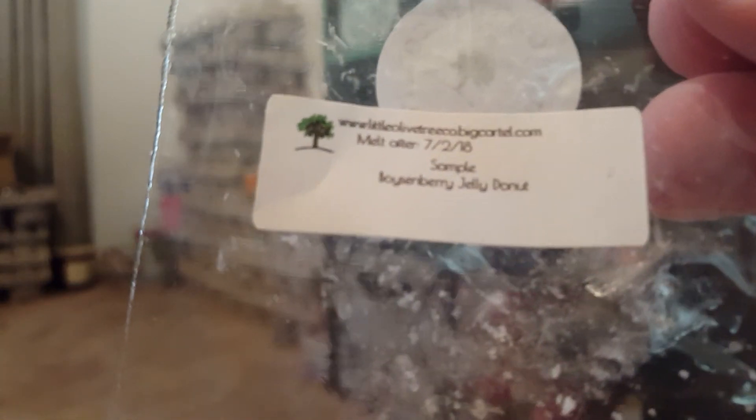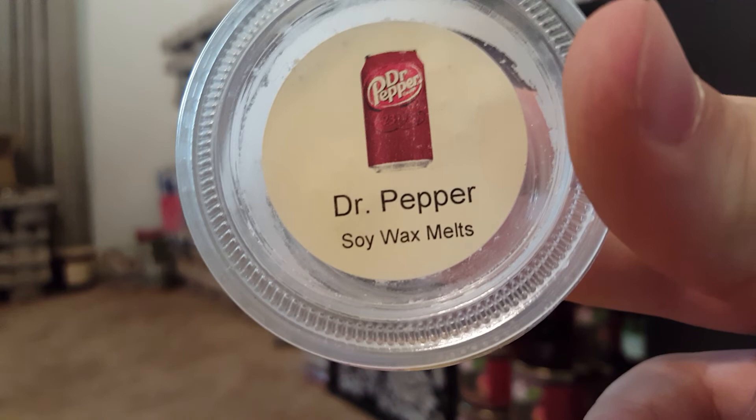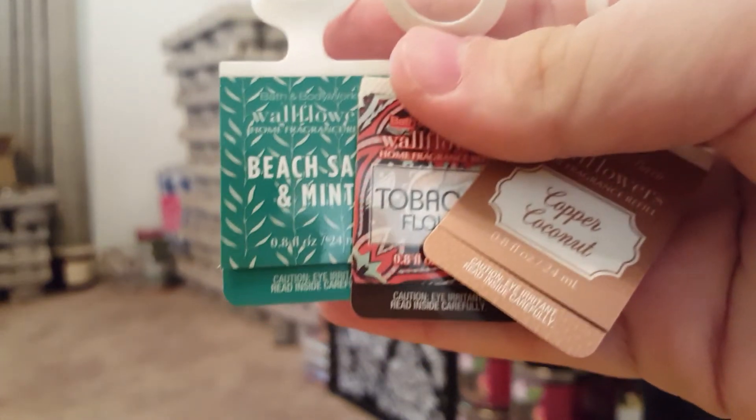A sample from Little Olive Tree — Bayberry Jelly Donut — was a nice bakery scent. It was light, but that's just because it was a sample. I'm 100% sure that's why. Also finished Dr Pepper from Small Kind Creations.